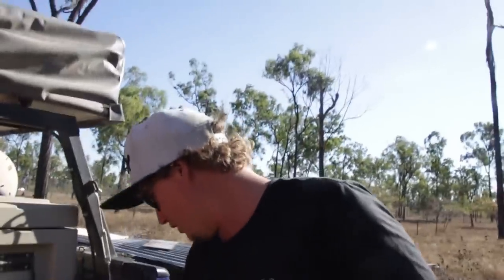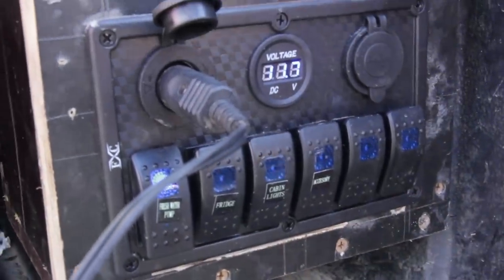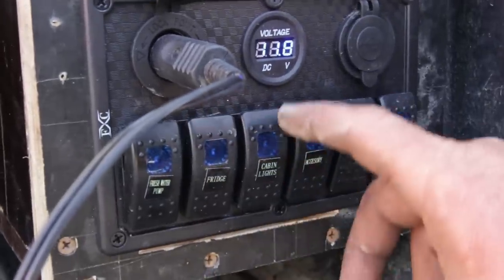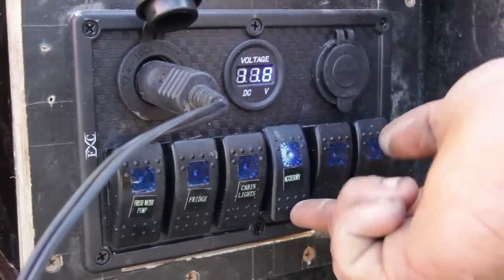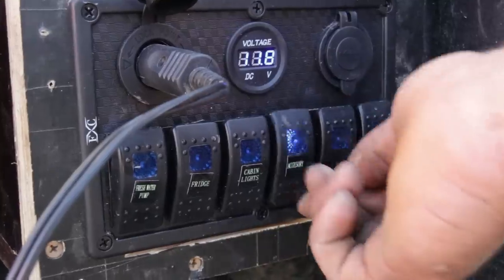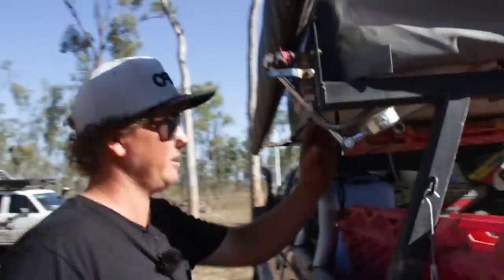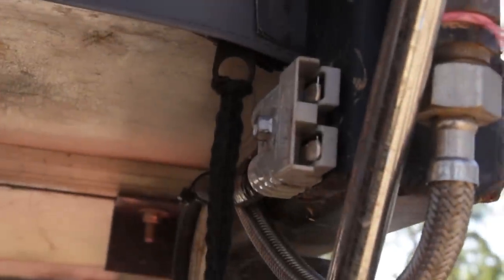Over here I've got all my switches. I've got my water pump — the loudest water pump on the planet. Then I've got my fridge switch, my cabin lights, and accessories. Because I've got an Anderson plug just over here — a little charging point for when you're sitting down underneath my awning. I've got a little adapter that comes off that into charging points and stuff like that.